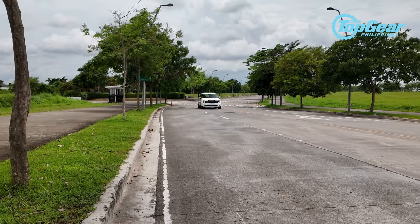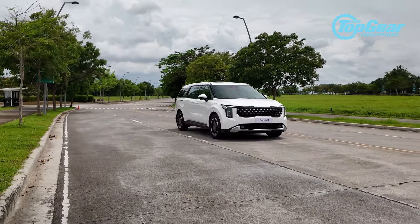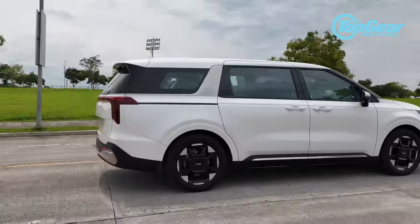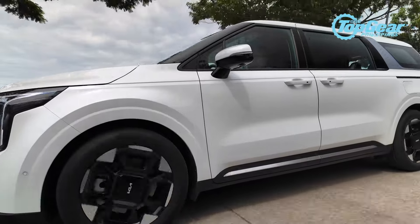Compared to smaller MPVs like the Honda BR-V, the Hyundai Stargazer, or the Toyota Avanza and Veloz, these big MPVs — these minivans — can actually be a bit tiring to drive. But this one is really good: it feels planted, it has nice engine response, and it's actually fun to be behind the wheel of.